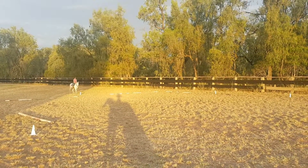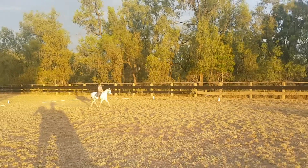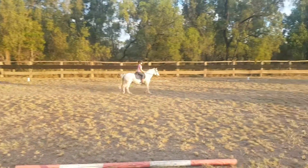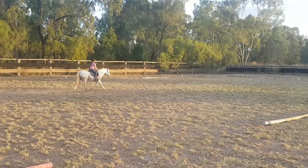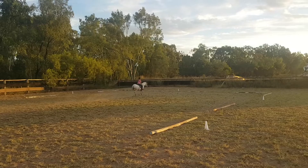Trot, proceed down the centre line. C, track right.